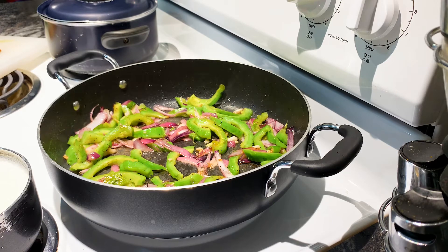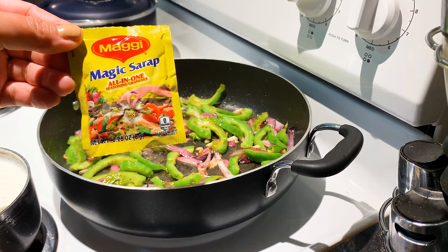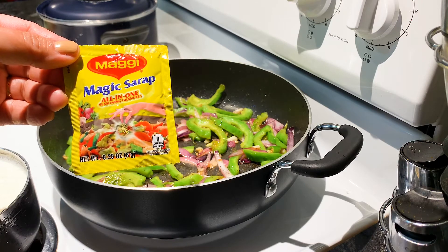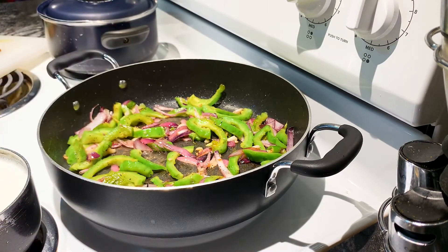So guys, for those who are new to making this ampalaya with egg and want it to taste really tasty, I can recommend Magic Sarap — it's an all-in-one seasoning. But for me, I'm not going to use it because I want to taste the real ampalaya and the egg, so it's just salt.